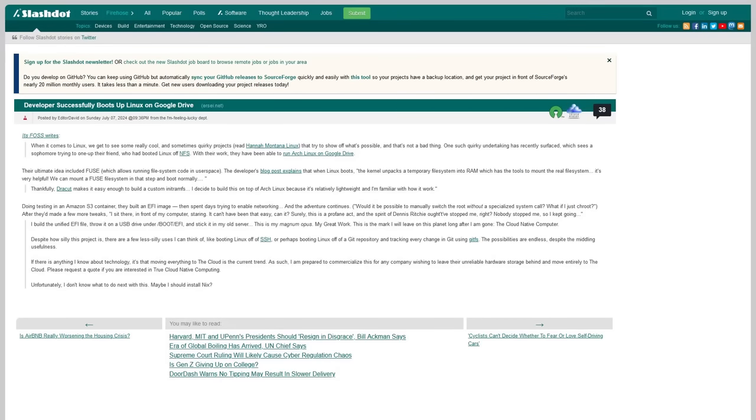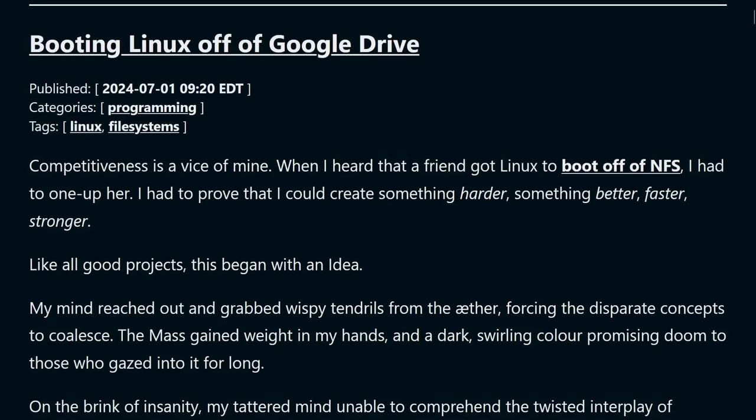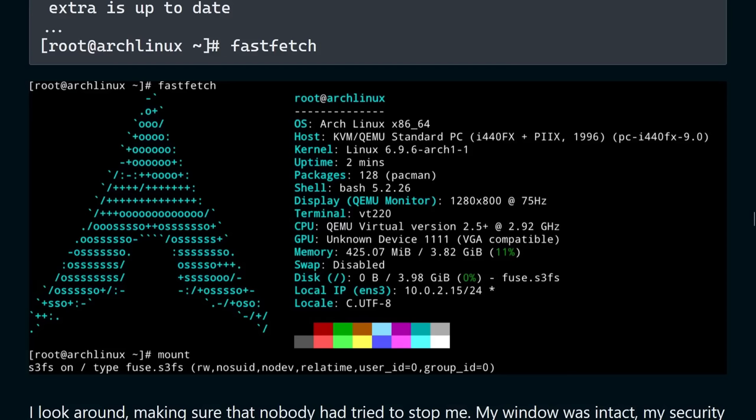There's this blog post that has blown up a bit in the past week, especially in the Linux nerd tech space, called 'Booting Linux Off of Google Drive,' which is about booting Linux — specifically Arch Linux — from a Google Cloud Drive, instead of just booting it from local storage as we've become so accustomed to.